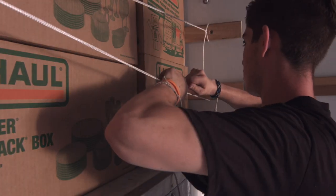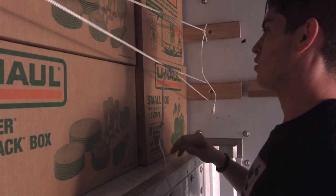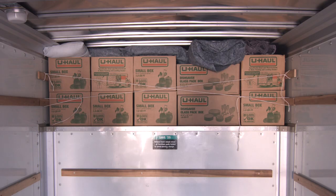Tie down this shelf using the rub rails to ensure the items remain secure. Only U-Haul trucks have rub rails in the front of the truck.